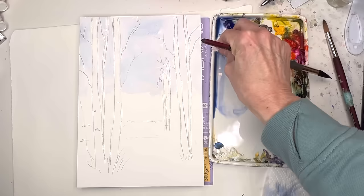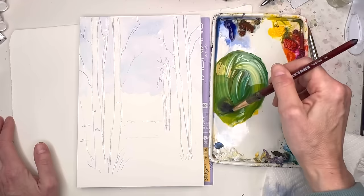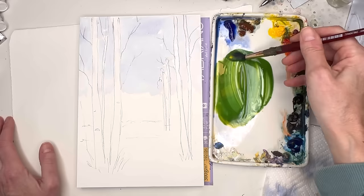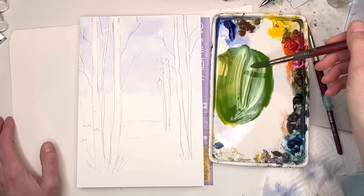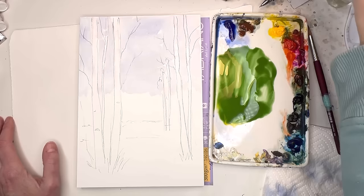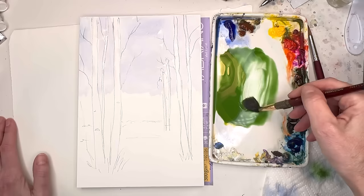You can let that dry or you can start to play with adding in greens around that lovely tree. I always mix my greens — they look a little more natural. I use Cabin yellow deep and grab some Prussian blue. Paint consistency is like how the paint moves with the water. Right now it's like a cream consistency — think of like actual cream in coffee or tea. If you add way more water, you get a tea consistency, and butter is basically right out of the tube.